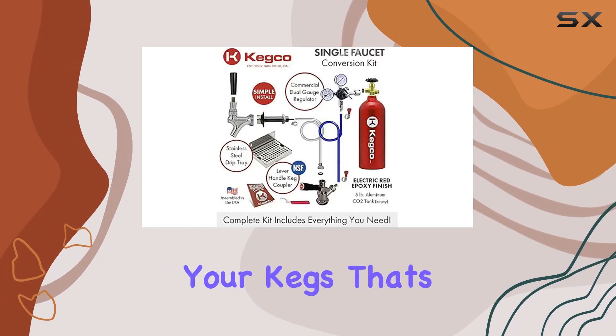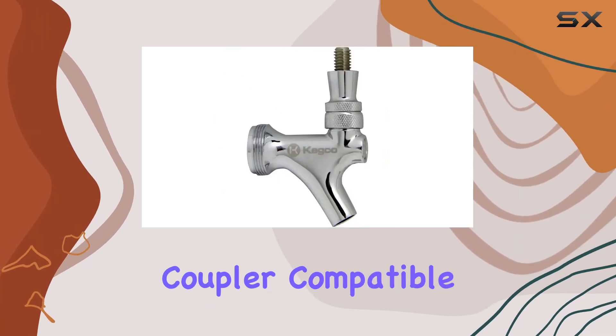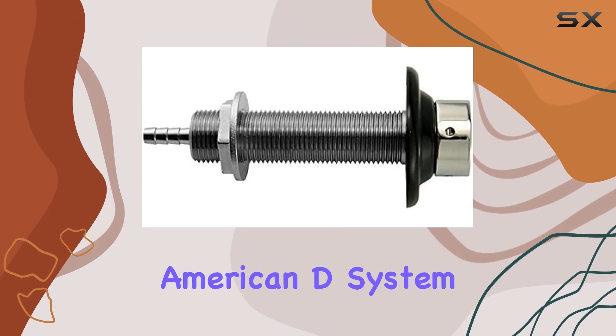And tapping your kegs? That's a cinch with the included Kegco KT85 DLD System Keg Coupler, compatible with all North American D-System Kegs.